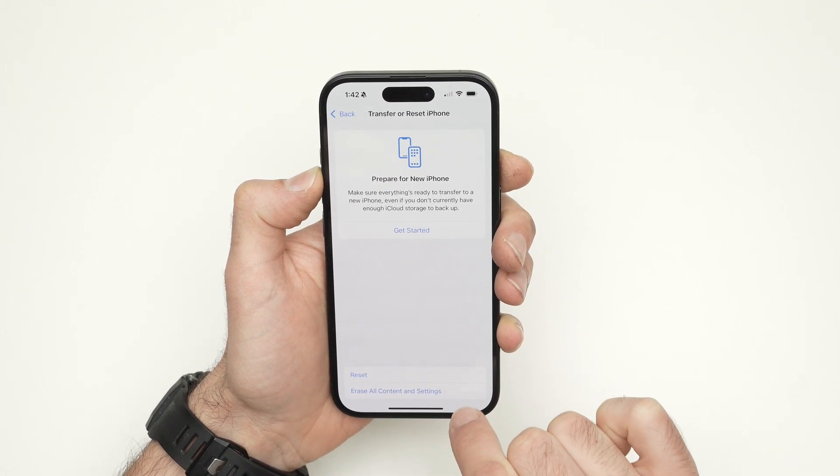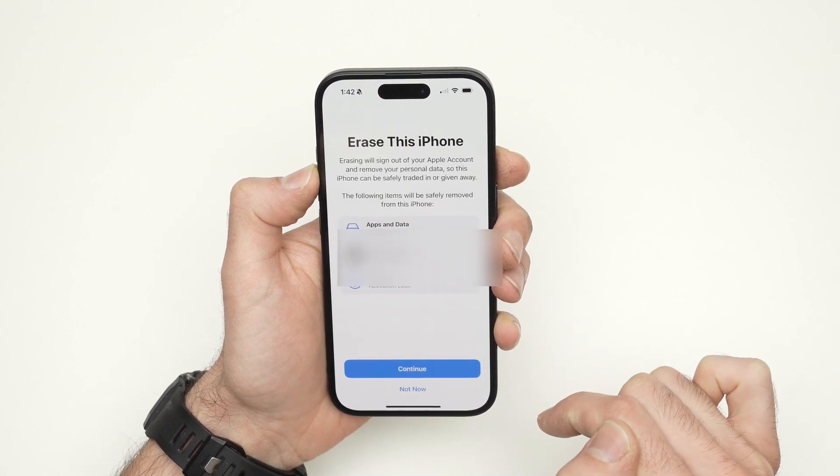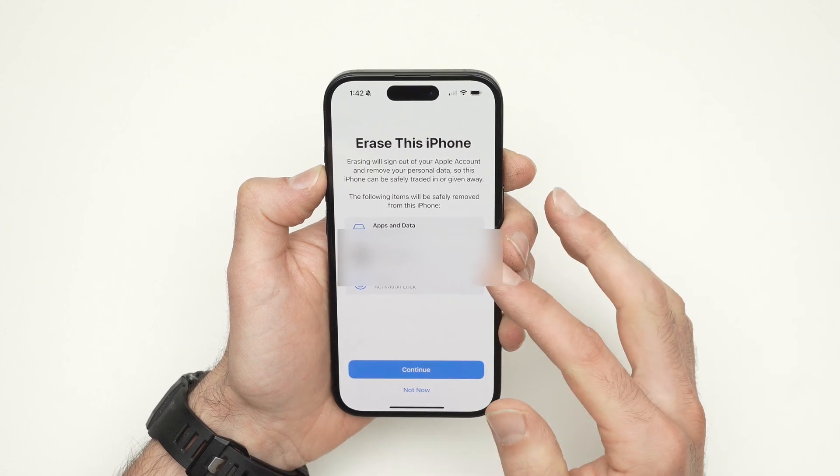Select Erase All Content and Settings — the last option. Click on it. Now you're going to see a screen that will confirm with you what will be erased.